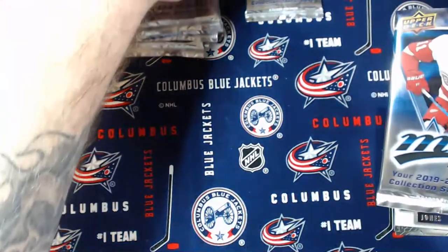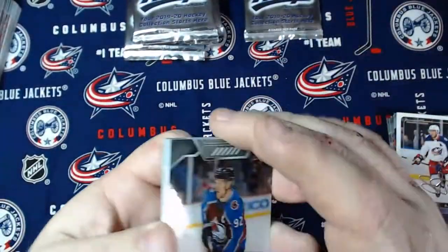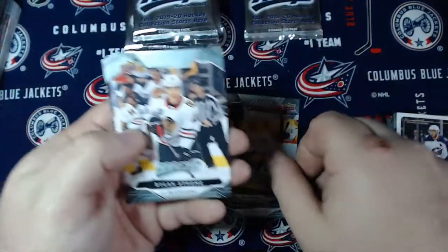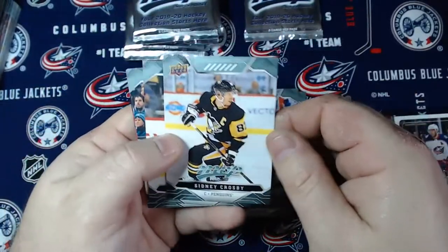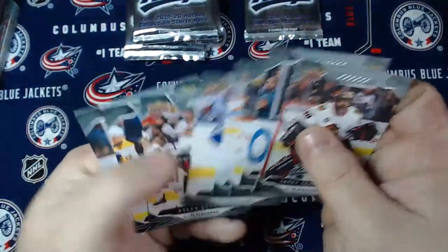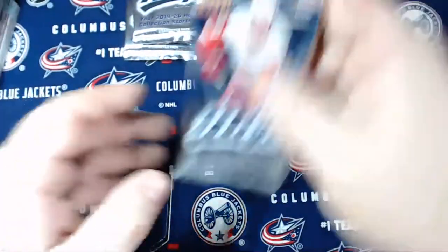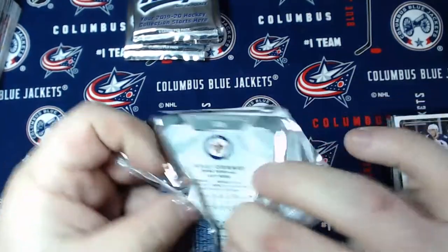Next pack. So we've got Gabriel Landeskog, the TSX home, Dylan Strome, Morgan Rielly, Sid the Kid, David Krejci, Logan Couture, and Corey Crawford. Base pack - yeah, no rookies in that. Kind of disappointed with something labeled hobby that's got base packs in it. Upper Deck, are you listening?